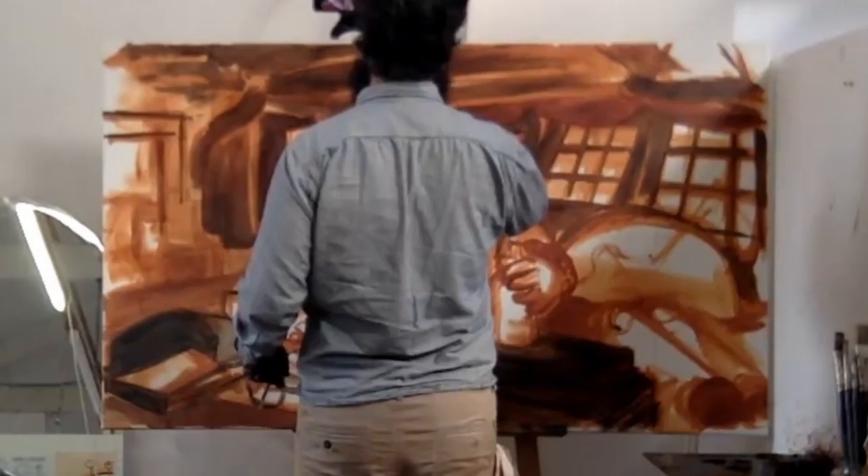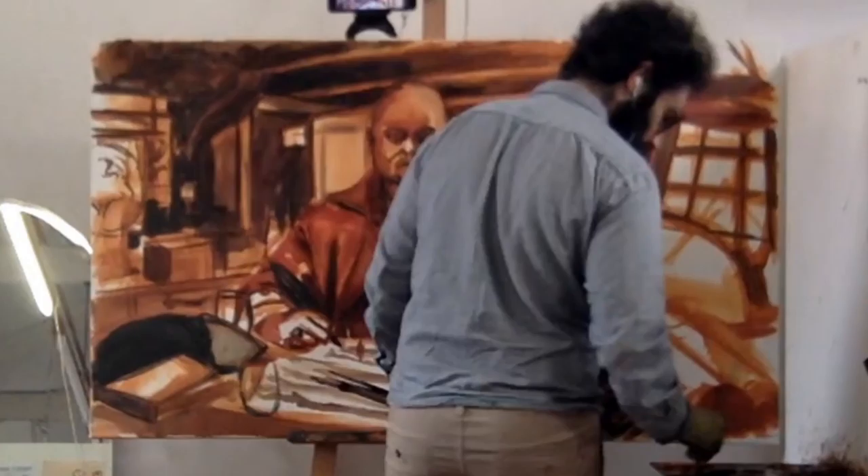Hey, this is me painting again. So this one was a while ago — well, it was only like three months ago. It just feels like a while ago.